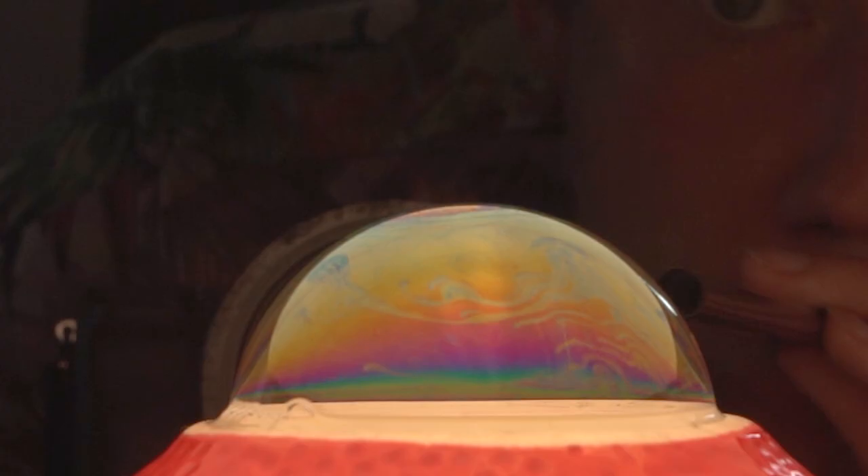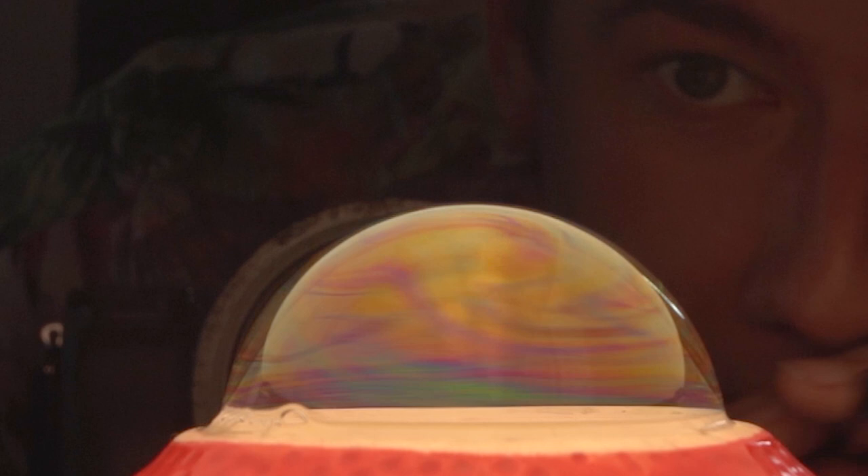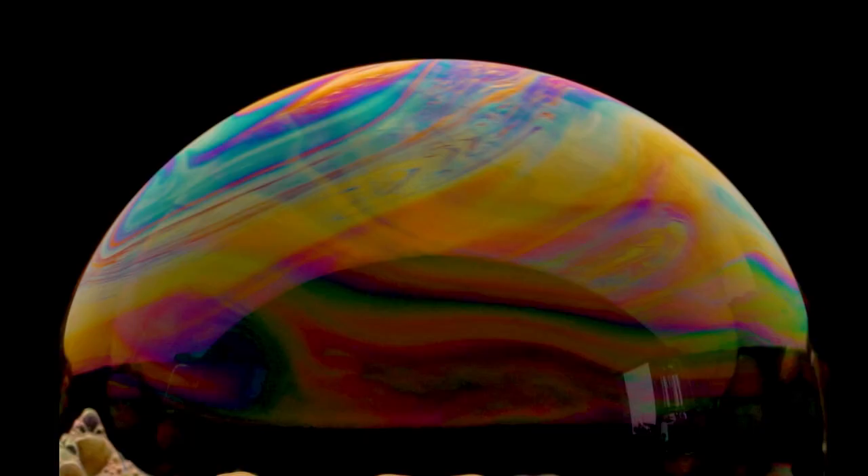Wow, look at those turbulences. If you don't have any cocktail syrup, that's actually no problem. Just mix water and sugar and boil it to a syrup.